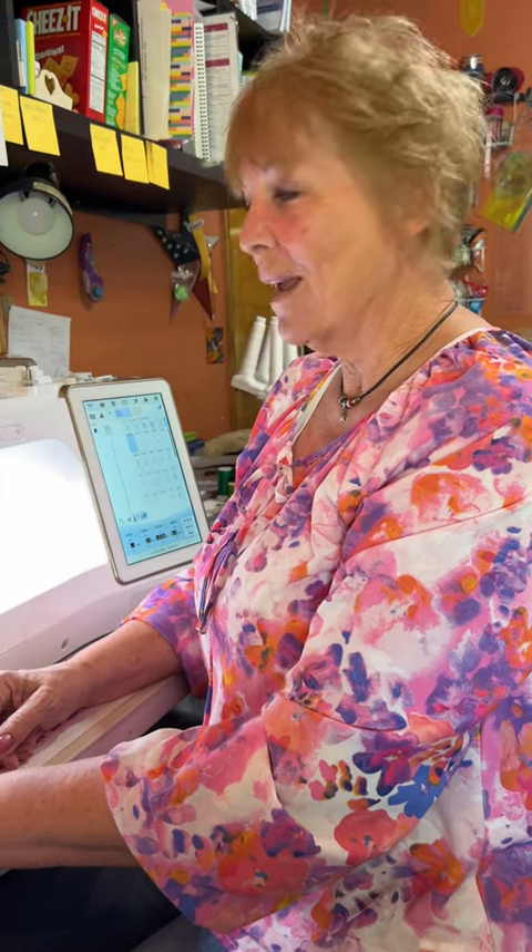Hi, I'm Barb and I'm sitting at the Baby Lock Solaris. This is an amazing machine, but let me show you something that's really pretty wonderful.